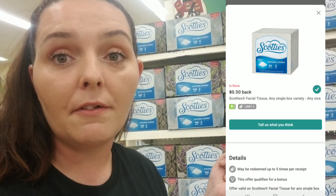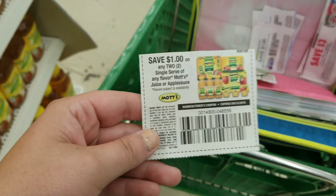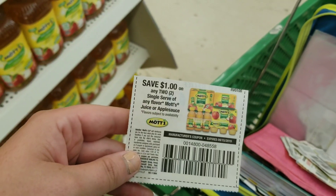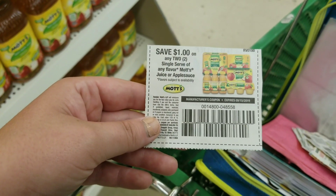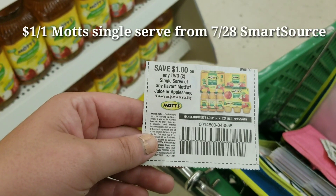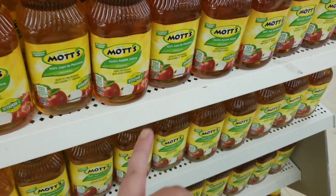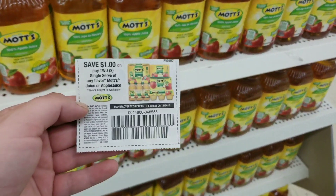I have a rebate for Scotties tissues — 50 cents back on one, limit of five. I scanned the Scotties and it worked, so you can pick up up to five of these in the same transaction at Dollar Tree. It'll make your final cost after the Ibotta rebate just 50 cents. If you guys don't have Ibotta, I'll link it in the description box. This Mott's coupon expires September 15th and it's from the 7/28 Smart Source — a dollar off two single-serve Mott's juice or applesauce. This is considered a single-serve product, so I'm going to pick up a total of eight and use four coupons.